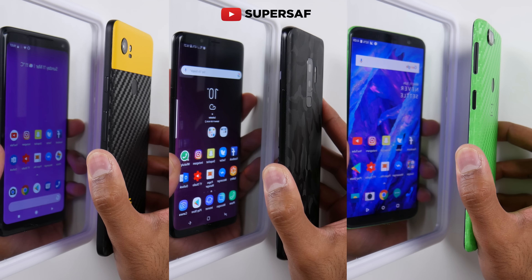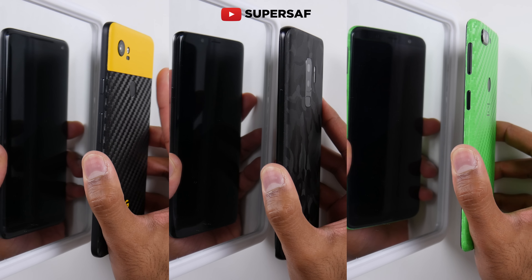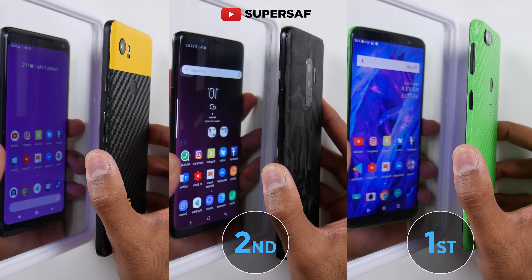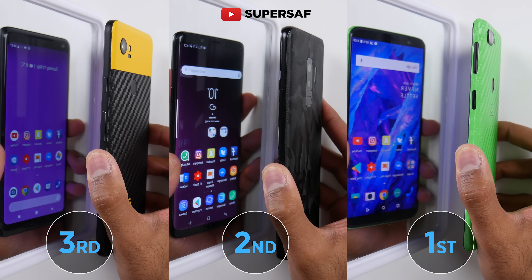That was pretty close — very difficult to tell, so let's slow this down. You can see all were pressed at the same time. It was the OnePlus 5T which is pretty much instant, with very minimal animation. Then it was the Samsung Galaxy S9 Plus.